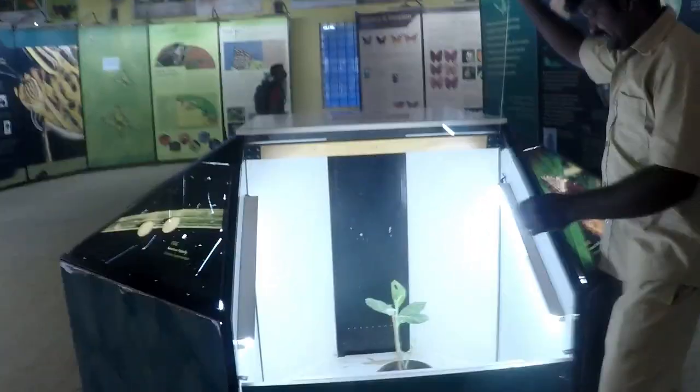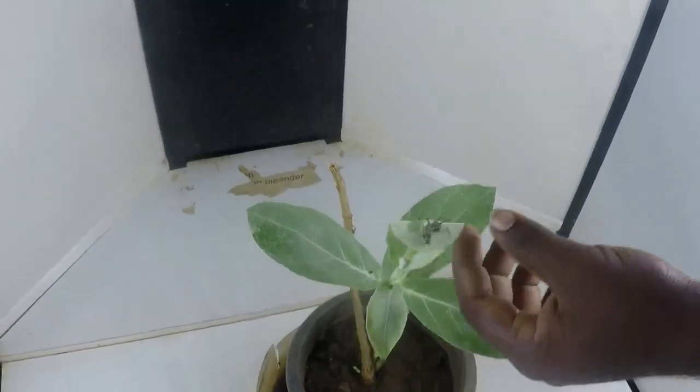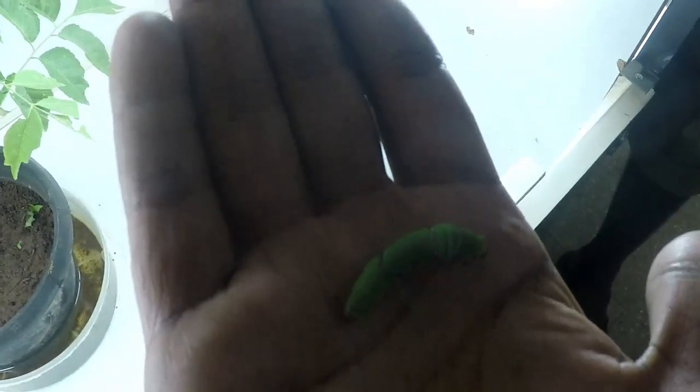This is a Plain Tiger butterfly. What is this? It's a Plain Tiger butterfly. It's a different color. It's a Plain Tiger. And it's a beautiful color. I am going to grab it. Let's remove it. It's beautiful.